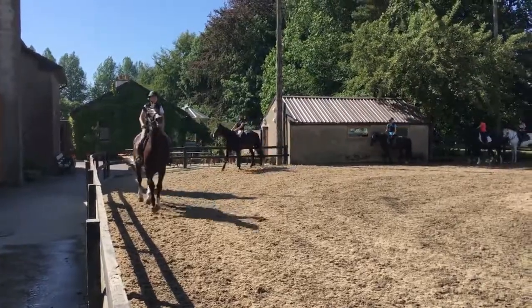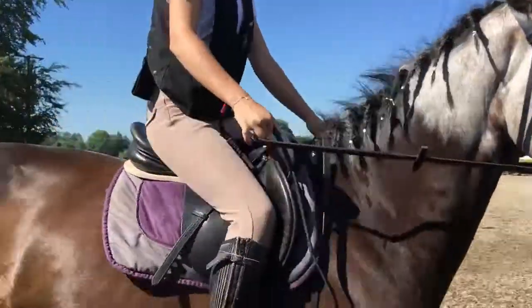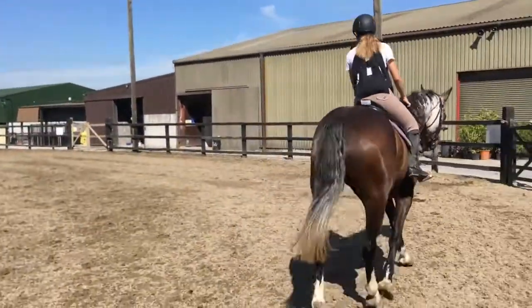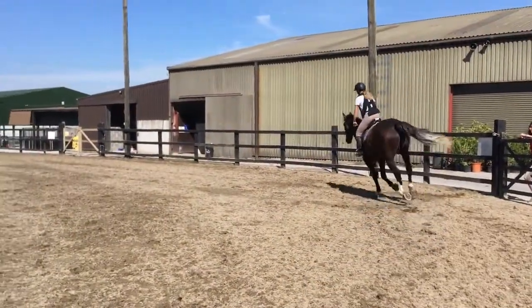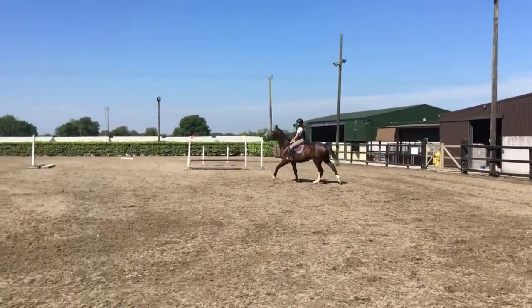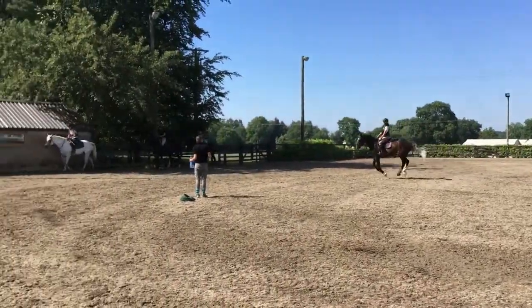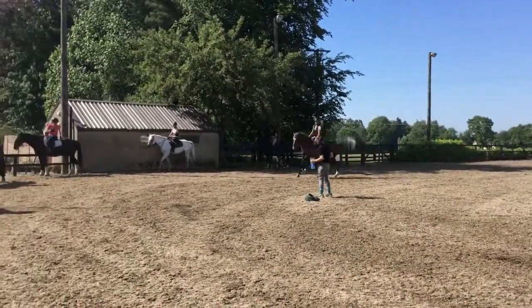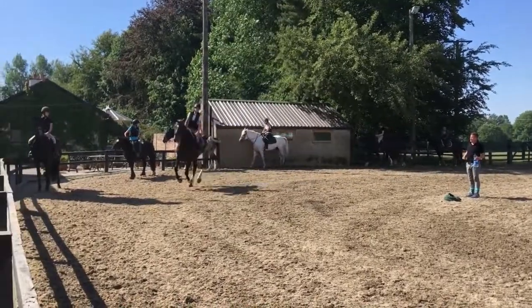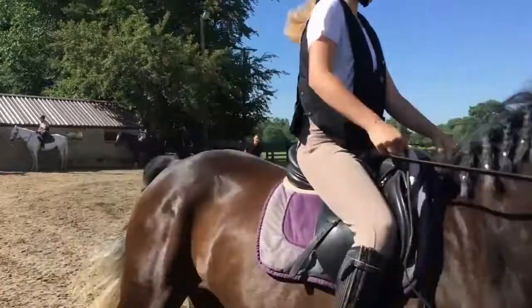Trot forward, watch your diagonal, softer with your inside hand, and safety come round. Look around where you're going. Ignore him. Good, there you go. Soft with the inside, soft with the outside, around your inside leg.